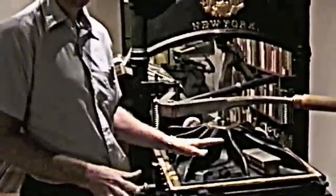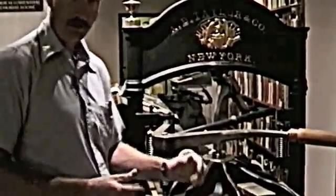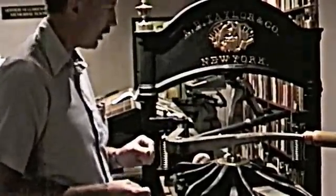The pressman would then roll the bed of the press with the type and the paper all together underneath the platen. Everything is exactly as it was in Gutenberg's day — all of the mechanisms were exactly the same, except that most of the pieces were made out of wood, whereas in this 19th century press we're looking at cast iron.